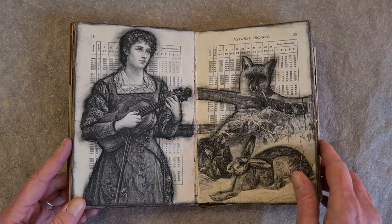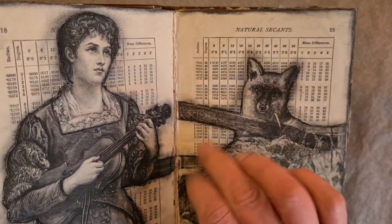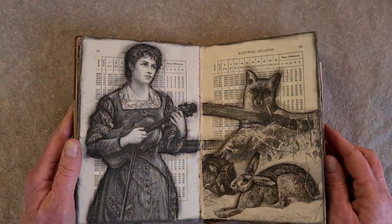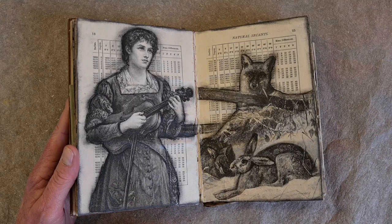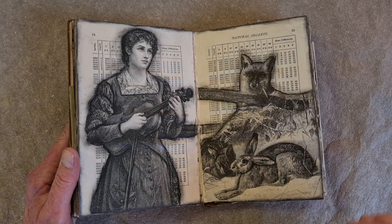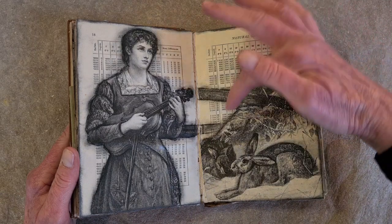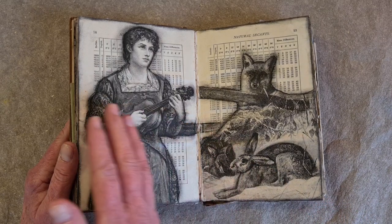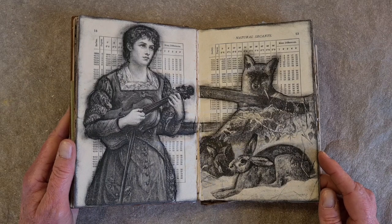This collage layout started out with a layer of mathematical text — these are tables. And on top of that I've added another beautiful lady playing an instrument. These animals — I think originally he's hunting them, which was not going to have a good ending, but now it's as if they're all listening to her together peacefully and happily. And dinner is forgotten.